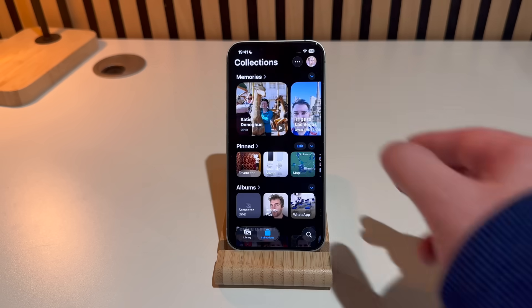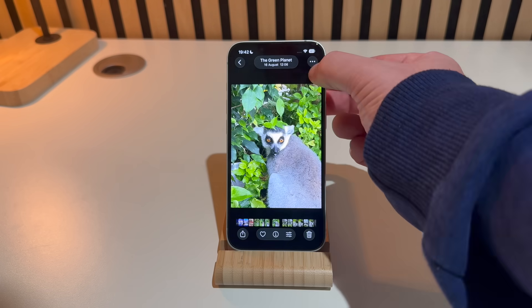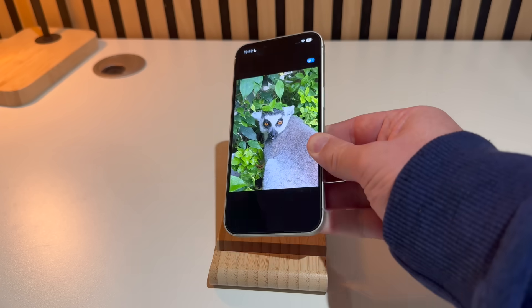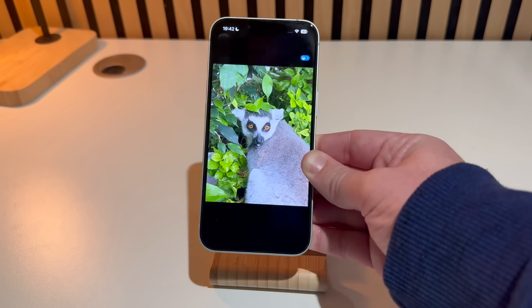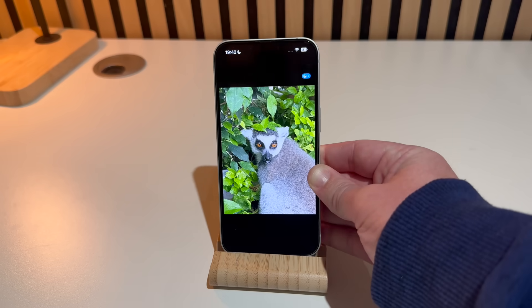My third favorite upgrade is to the Photos app, with great updates to the library and collections. The standout feature is Spatial Scenes, which uses depth data to create a 3D parallax effect when you tilt or move your phone. It makes portrait shots and key memories feel much more alive — it looks like you're looking through a window rather than a flat screen.